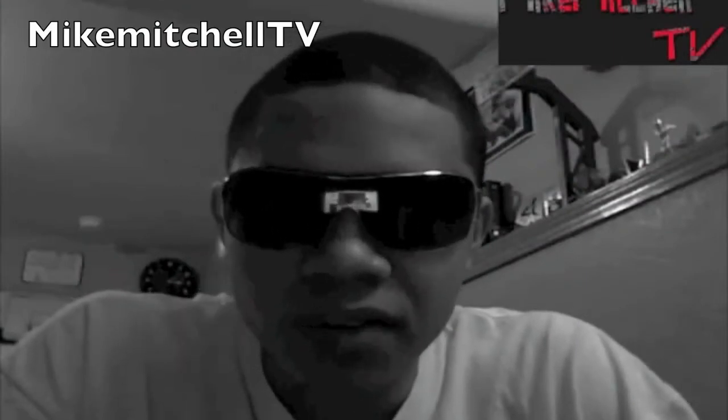What's good YouTube? Mike Mitchell TV. Y'all already know who it is, it's your boy. I'm rocking sunglasses because I got a migraine. So don't say nothing stupid in the comments, y'all.